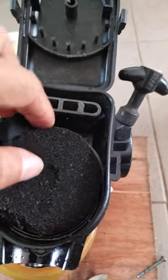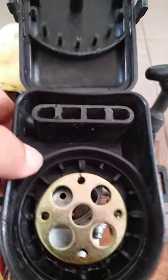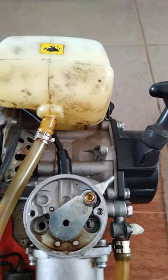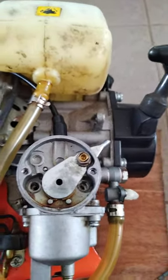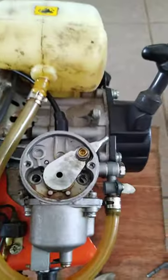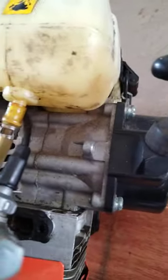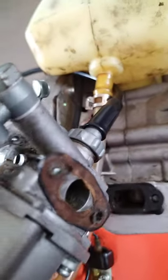This is part two. First you need to remove this air intake, okay, and there are four screws. Then this one is the top. There are two screws there, remove them. You can also loosen that one and make sure we will not damage the gasket.